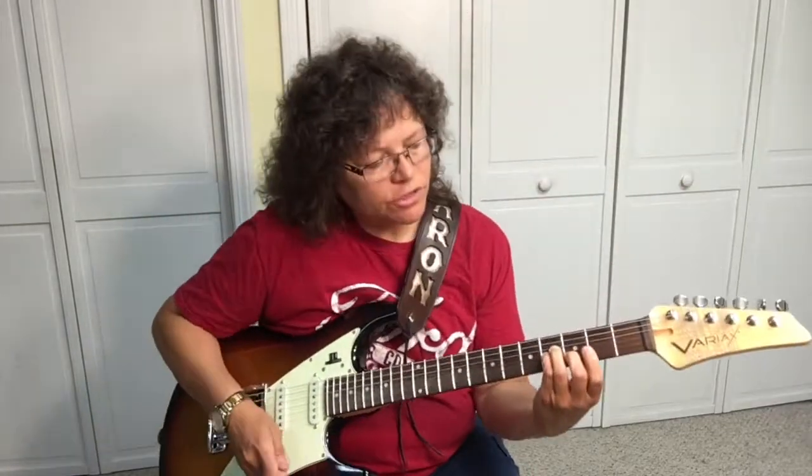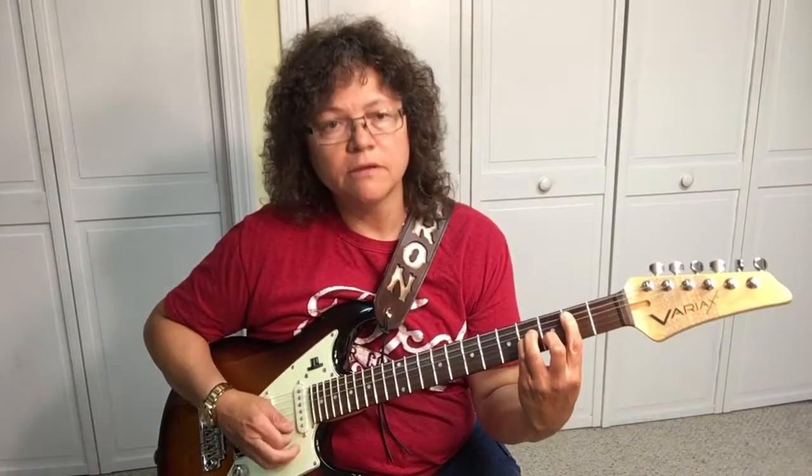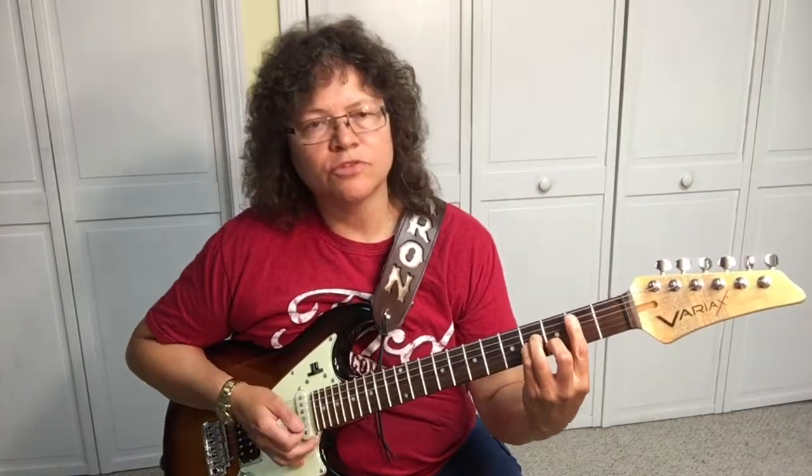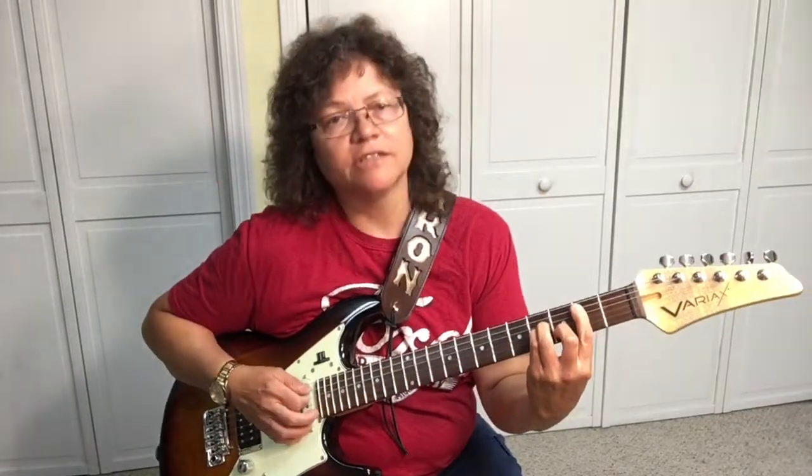Tip number three: you're pressing your fingers on the strings, but you also need to be pushing your thumb on the back of the guitar neck at the same time. That gives you a clamp on the guitar neck so that you can get all the strings to ring out.